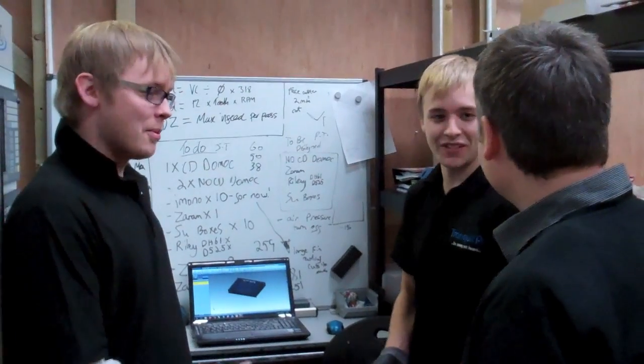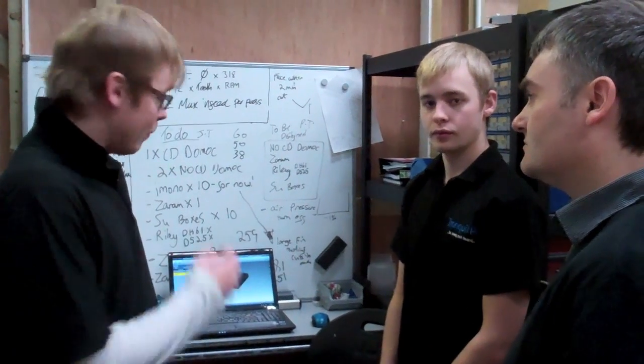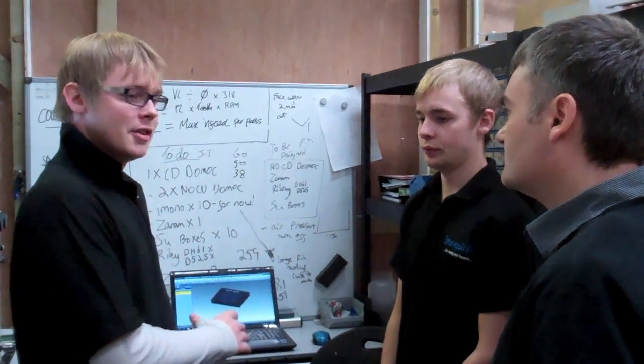Hey, this is James — he does all our programming. I'm going to now go chat with him and explain what we've done to alter the design, and then what he's going to do using the design that we went towards in the offices.